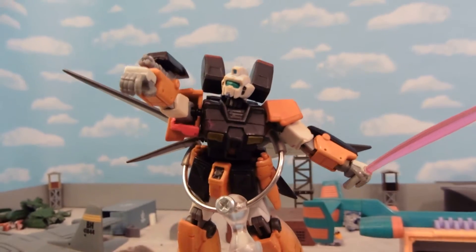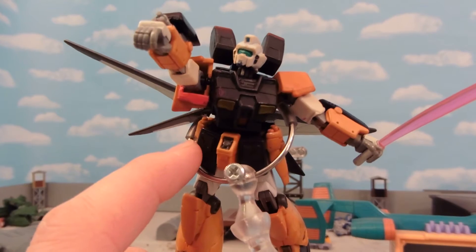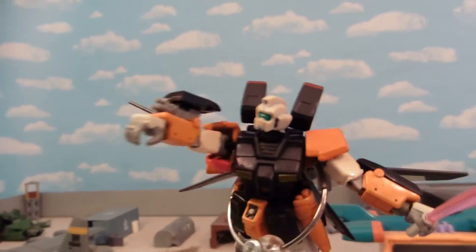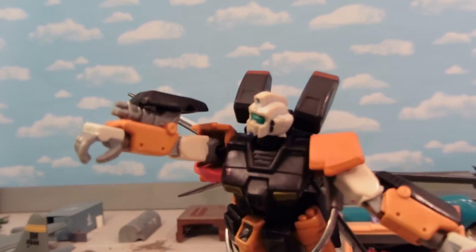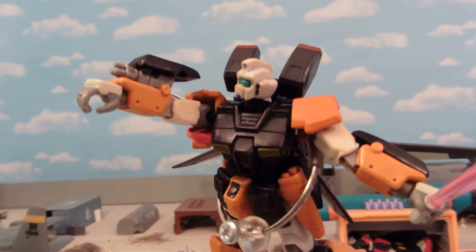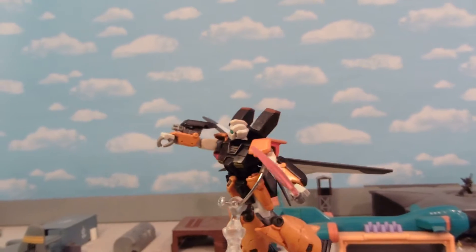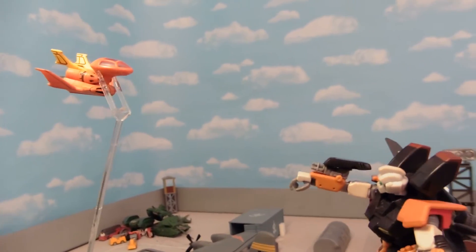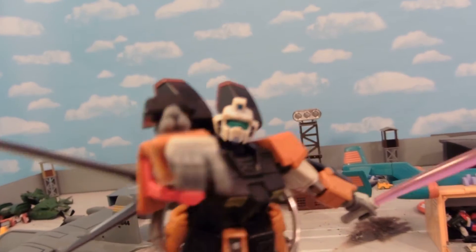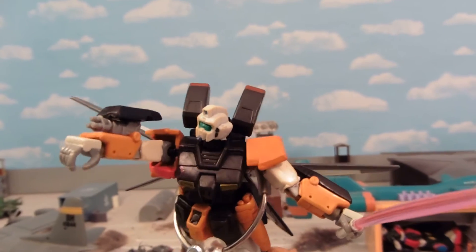It has the upper torso of the GM Custom, and the front torso is actually the rear of it. We have Alex arms, so it has those Alex guns in its forearms, which means it doesn't have to carry a big heavy rifle or anything like that — it can just kind of fly around just firing from its forearm guns.